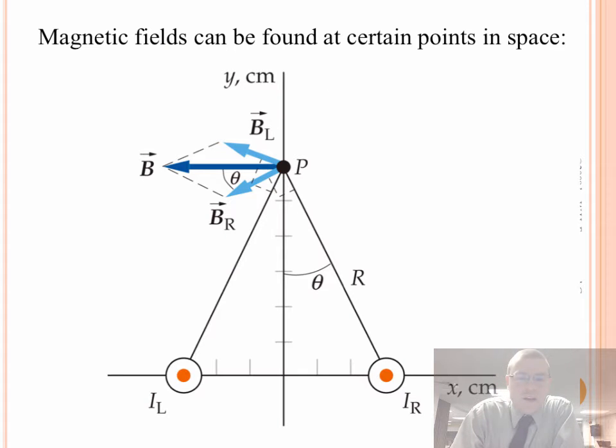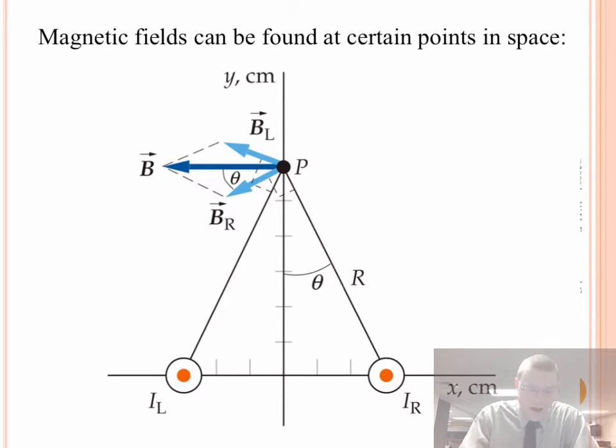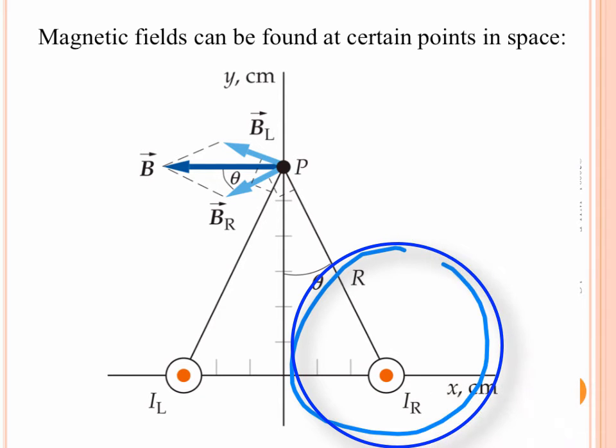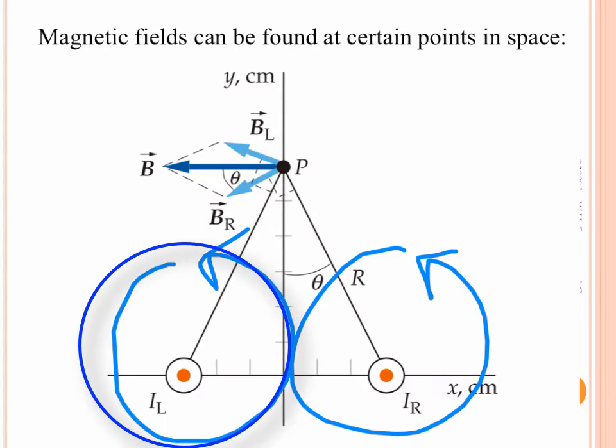So what happens when we have two wires next to each other? What about the magnetic field at different locations in space? To find the net magnetic field, you'd have to sum up the magnetic field from both wires. Let me draw loops around the right wire and the left wire here. Both have current coming out towards me. Put your thumb in the direction of the current and curl your fingers in the direction of the magnetic field, and this magnetic field goes counterclockwise. Go to the left current and the same thing happens for the left wire.